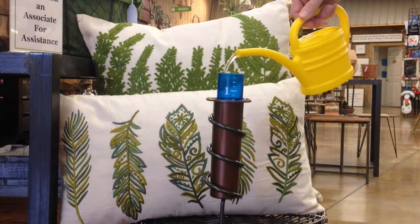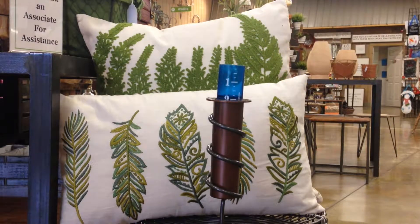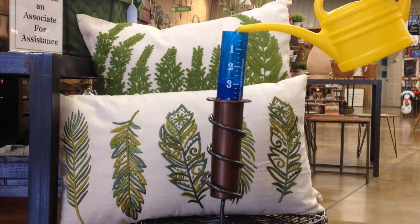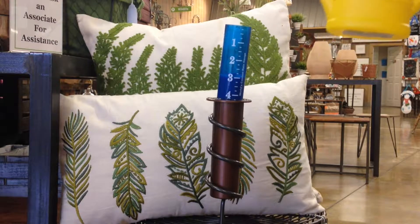Alrighty, let's see how far this thing goes. It's floating! How neat is that?